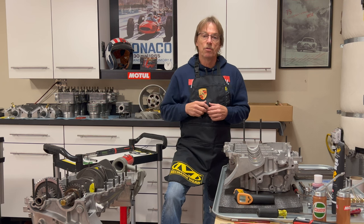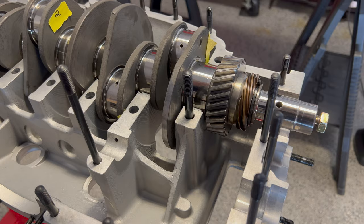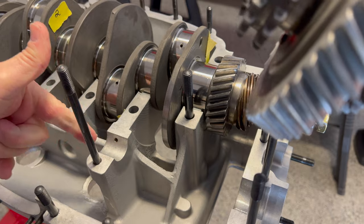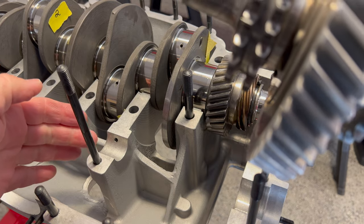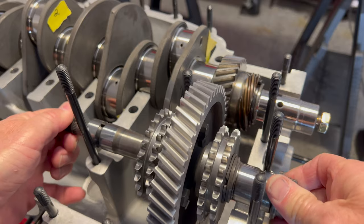Let's take a look at our intermediate shaft first. I've got this all cleaned up, I've oiled the bearing surfaces in here, and this particular case has not been milled out for later bearings to be inserted, so we're just using the case as the bearing surface.